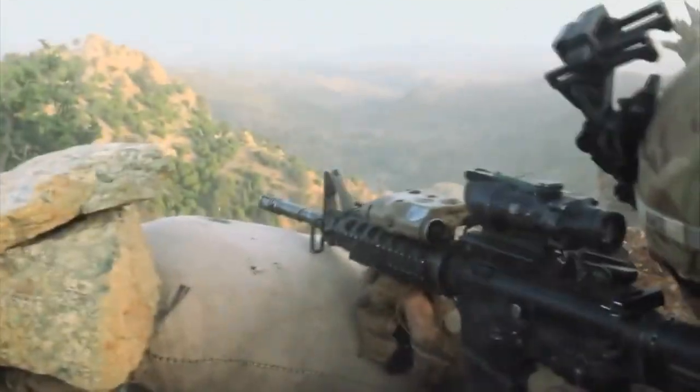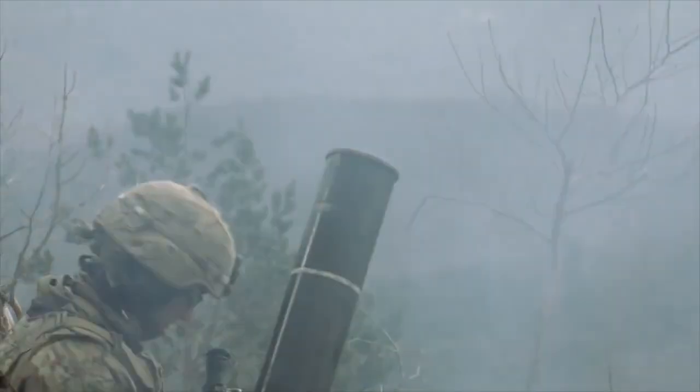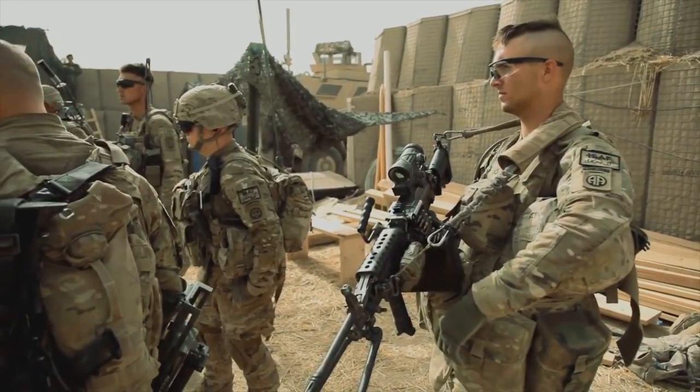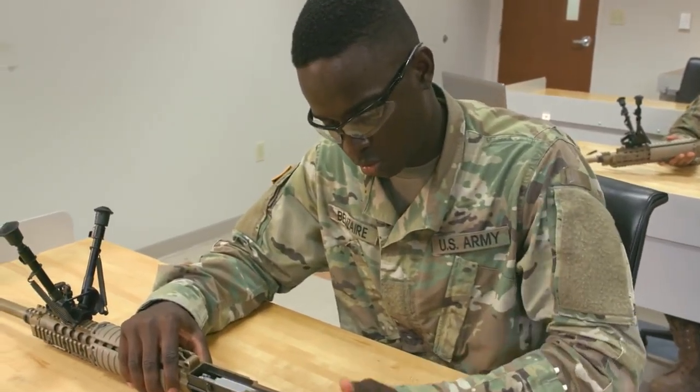Soldiers rely on their weapons to help maintain superiority on the battlefield. Although soldiers are responsible for the upkeep of their own weapons, this repairer is the one who maintains and repairs our small arms and towed artillery.